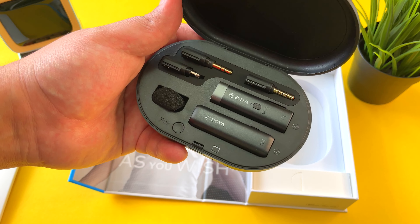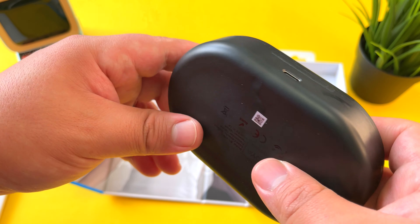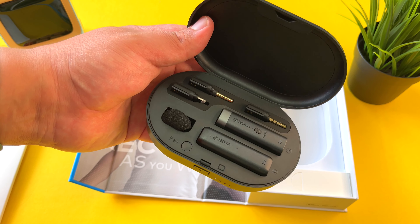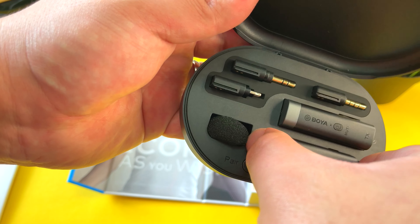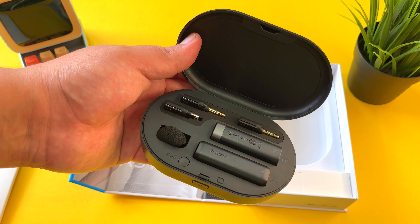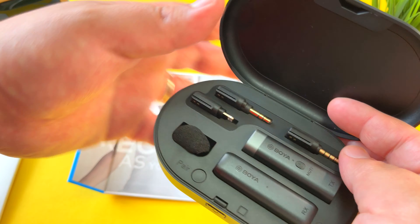What comes included in the box: you have the transmitter, the receiver, and the charging case. You also have adapters — the lightning adapter, 3.5mm TRRS adapter, and 3.5mm TRS adapter. This would be a great solution for someone who's just getting started on YouTube who wants a no-fuss, no-nonsense setup for their audio needs. So let's go ahead and unbox these BY-WM3Ds.